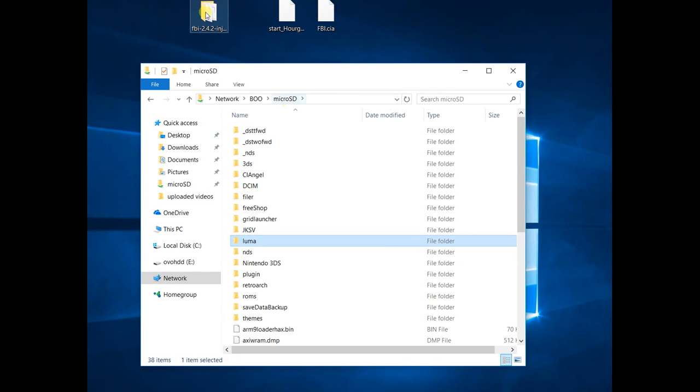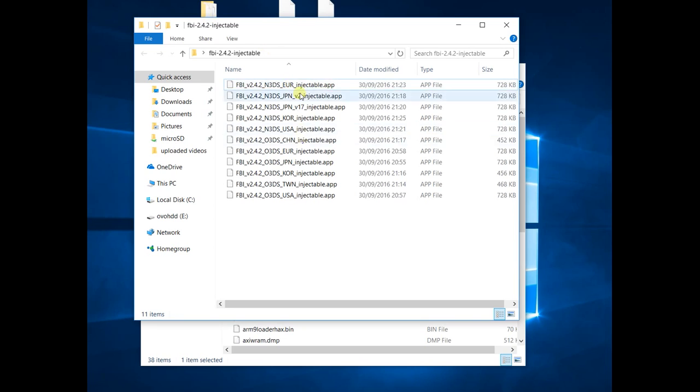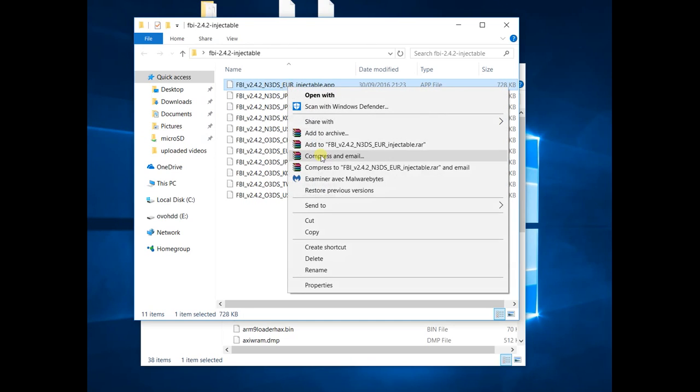Back to my micro SD card — we have a folder called 'injectable apps' which we also need in order to inject FBI. We choose the correct one for our system. As you can see, we have all 3DS and new 3DS, with options for Europe, Japan, Korea, USA, and China. I have a European console so I'm going to choose the European one.